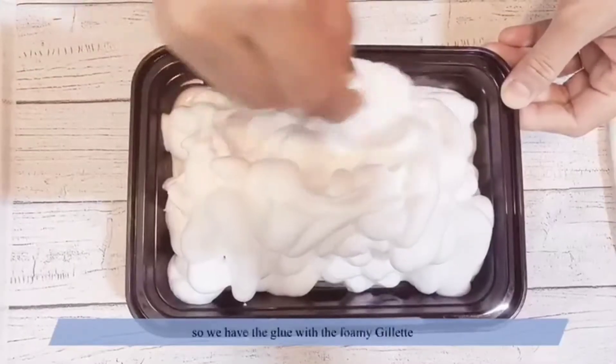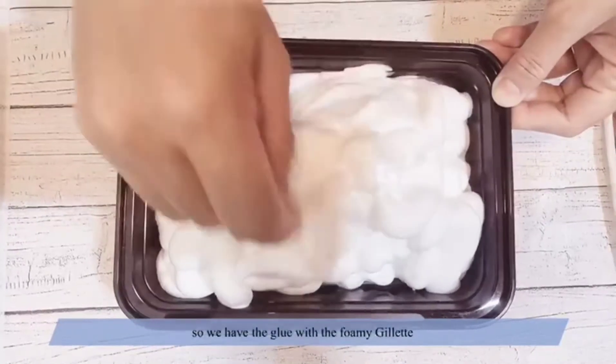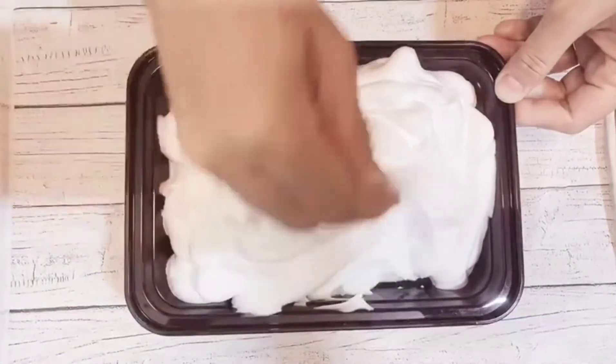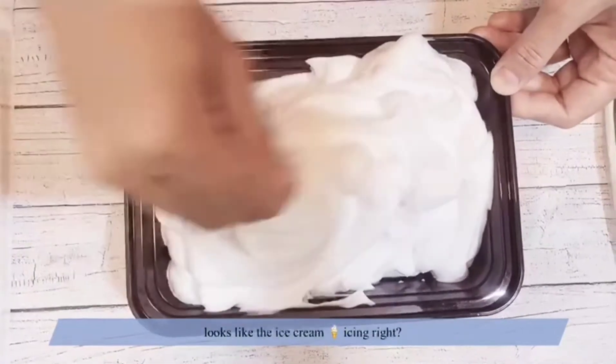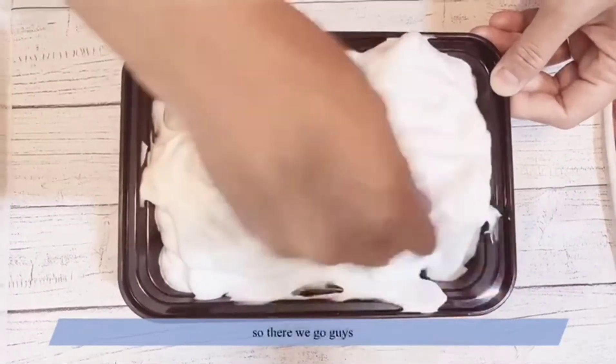So we have the glue with the Gillette foamy — it looks like ice cream icing! Alright, there we go guys.